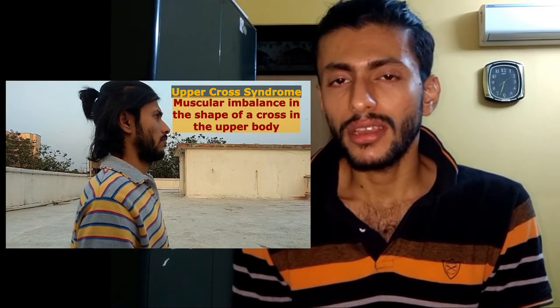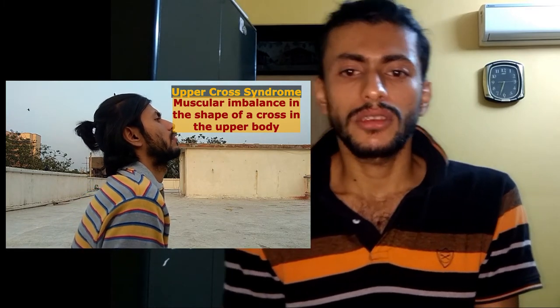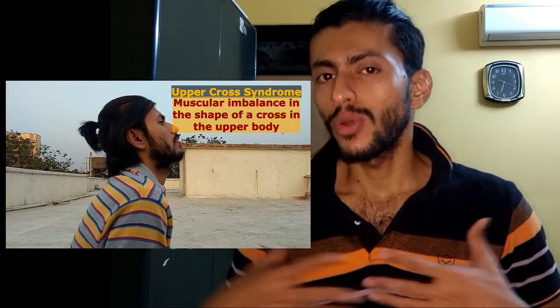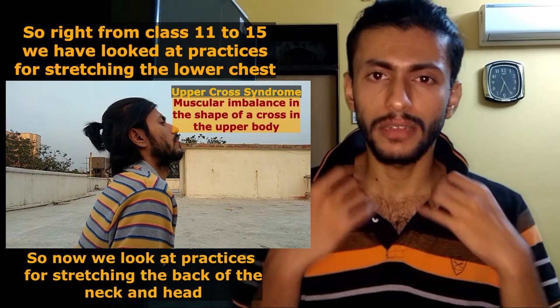In that video I clearly explained that the upper cross syndrome is a muscular imbalance associated with hyperactive lower chest muscles as well as hyperactive back of the neck and back of the head muscles.